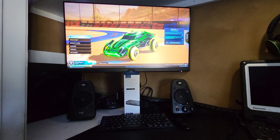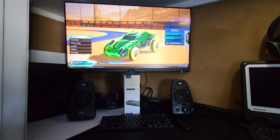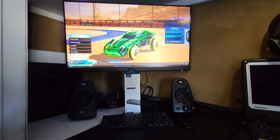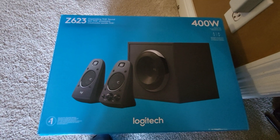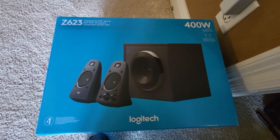The downside of a gaming monitor is they typically don't have built-in speakers. If they do, they're usually not that great. So as you can see, I have two external speakers, also with a subwoofer. I actually picked this up yesterday from Best Buy. This is a Logitech Z623. It's 400 watts and there are just two speakers.